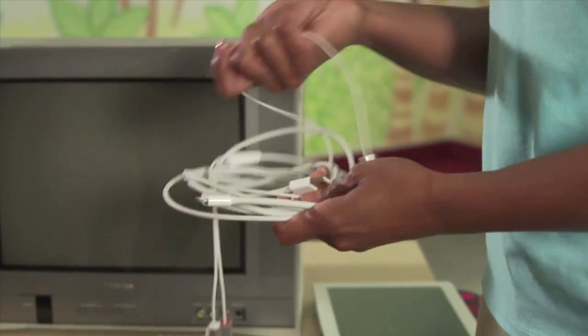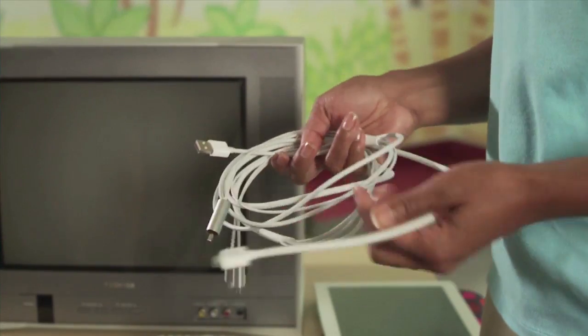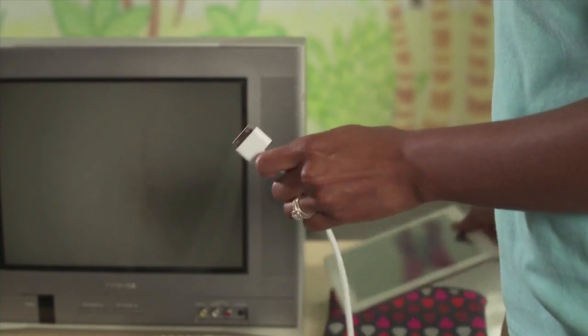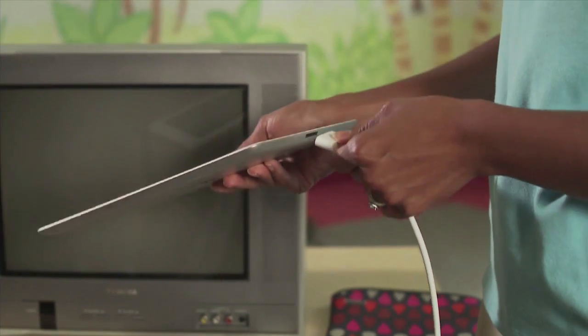Once the iPad is fully charged, find the white audio-video cable. Next, locate the dock port of the cable and connect it to the dock input on the bottom of your iPad.